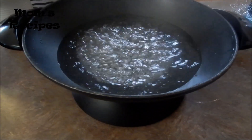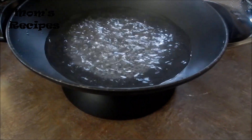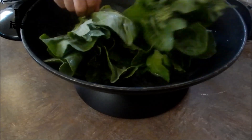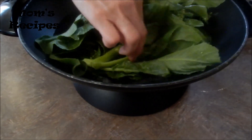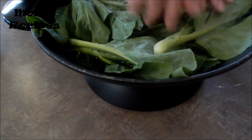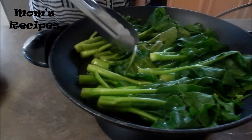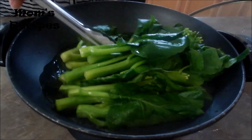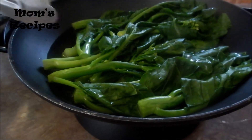All right, it's boiling now. I need 1 teaspoon of salt. Cook it about 2 minutes. Now it's done for 2 minutes — see it boiling.